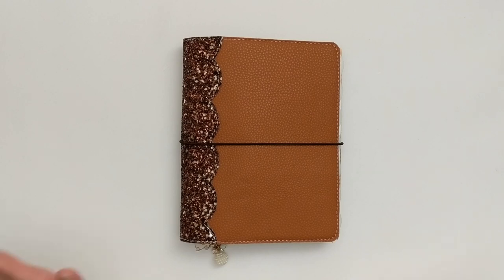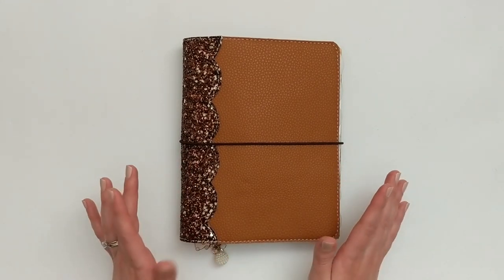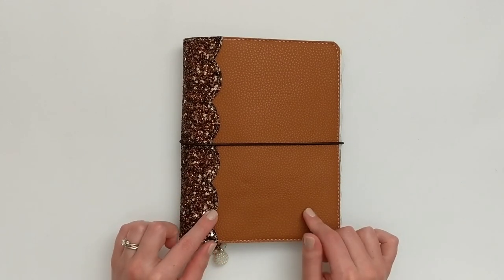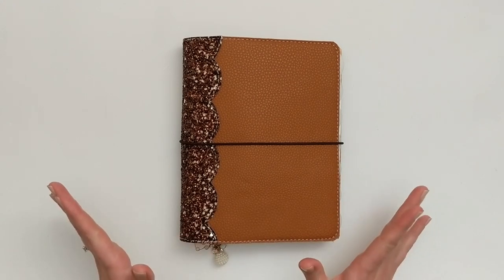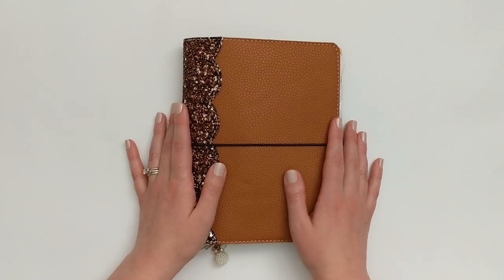Today I'm going to be doing a flip through of my spring setup in my mini happy planner. I really love how this setup turned out and I tried a few things that are a little different for me, so I'm really excited to share it with you. So if you are interested in seeing what all I have going on in here, then just keep watching.